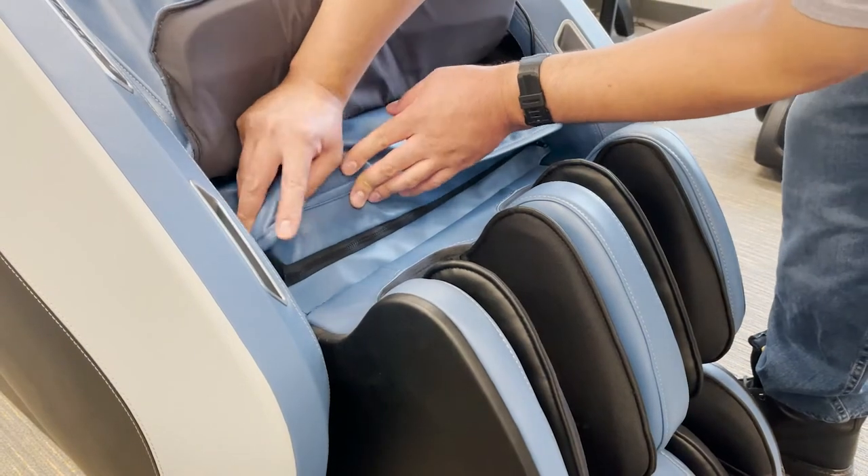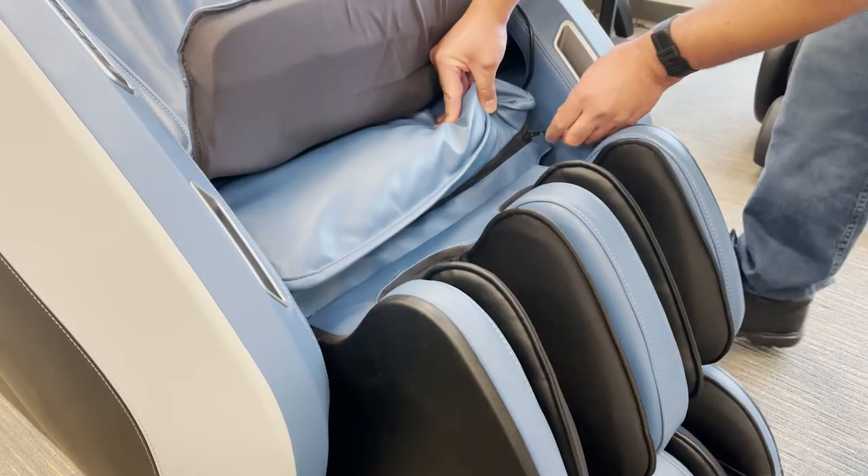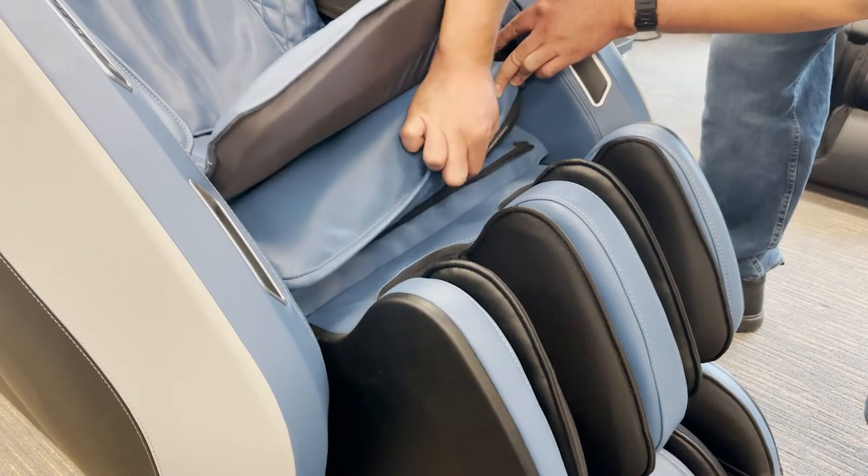Unzip the foot and calf massager upholstery from the body pad and attach the hook and loop fasteners on the upholstered flap.